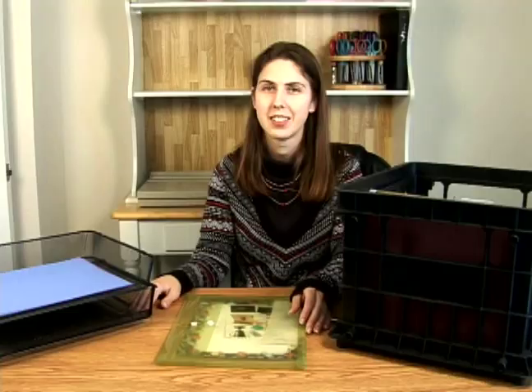Hi, my name is Courtney on behalf of Expert Village, and in this series of clips I'm going to show you how to organize your various scrapbook supplies.